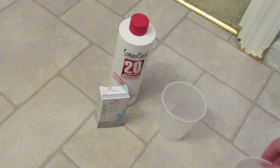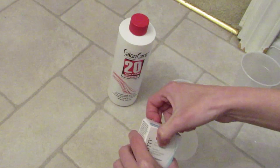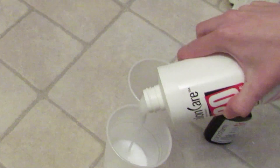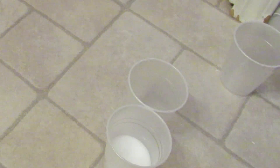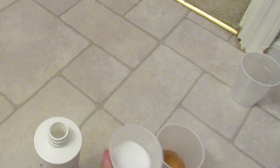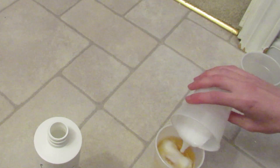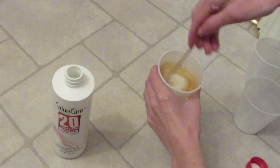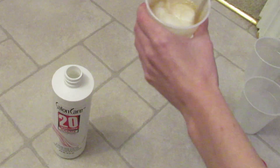Here's how I do this: it's two parts developer to one part Color Charm. Pour that all in there. We have our solution and we're going to stir it up until it reaches a creamy texture. I like to let it sit for a little while to develop to a purple color before using it.